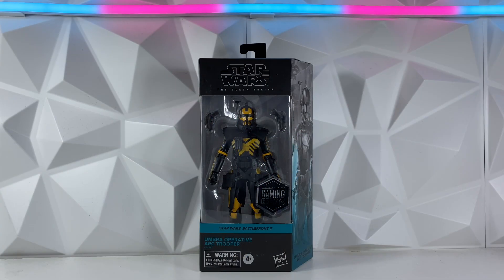Real quick, if you are new to the channel, make sure to go down and hit that like button and subscribe. We're actually doing a February monthly giveaway — we're going to be giving away this Umbra Operative Art Trooper a week from tomorrow. If you have not yet hit that sub button, make sure to go do that, and then all you have to do is comment on the giveaway video. It'll be pinned in the card and linked in the description, but you do have to be subbed to enter.